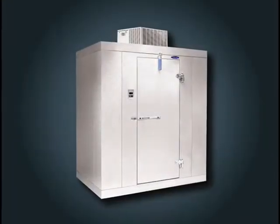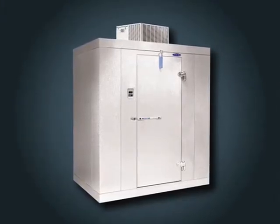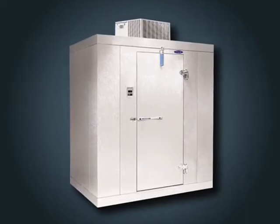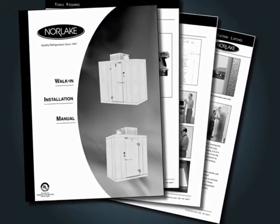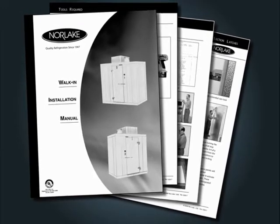Your Norlake walk-in was quality engineered and produced under rigid factory controls. It features the latest in manufacturing technology plus innovative design techniques that will provide the ultimate in user convenience. Please read all sections of your installation maintenance manual for a better understanding of your walk-in. It will assist you in obtaining the performance that you can expect from your Norlake walk-in.